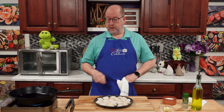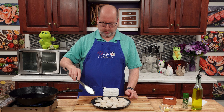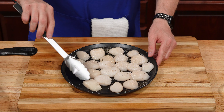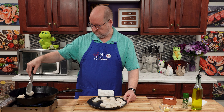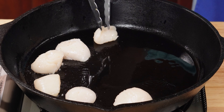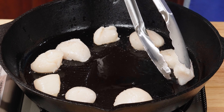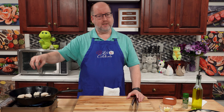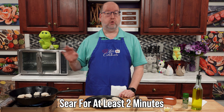I'm seeing some wisps of smoke, so let's get these in. I'm going to put them around the perimeter in a circle. Don't crowd them. You'll notice I only put the scallops around the perimeter because the center of the pan is going to be much hotter, and this way I'll get a more even heat. We're going to leave these alone for a good two minutes — don't play with them. I know you want to touch them and check on them, just let them go and let them sear.